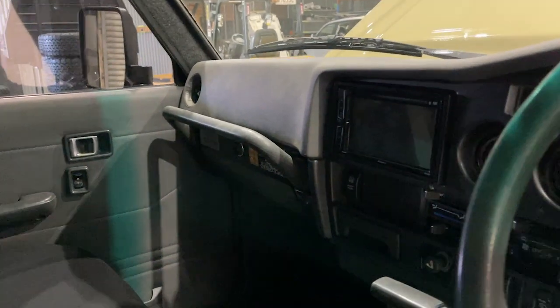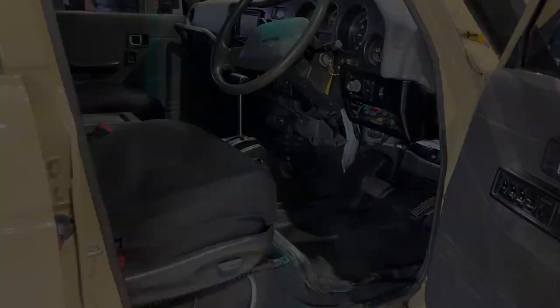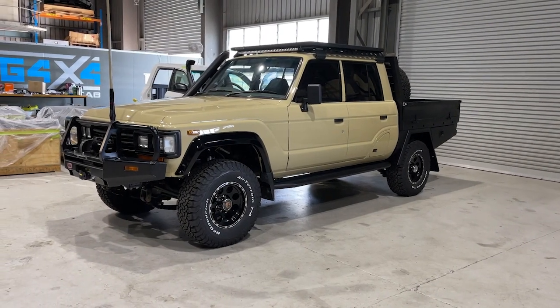Inside, this thing's pretty well unmolested — the dashboard is in really good nick. The only changes the guys did were put the screen in and the custom seat covers. For those who follow ASG, you'll know what that's all about. All good in the back, and they've put in the new hood lining — it looks amazing inside.